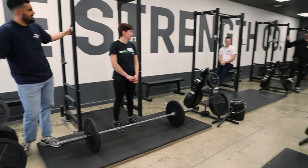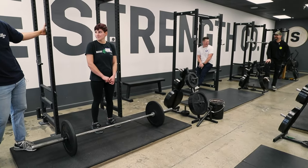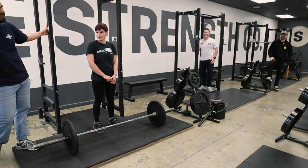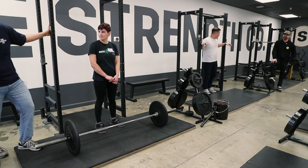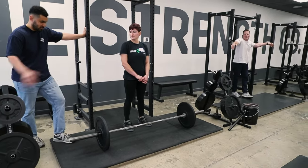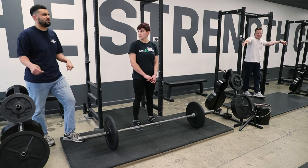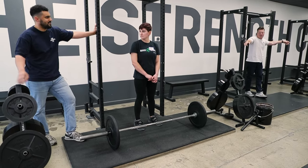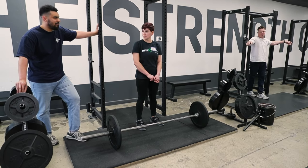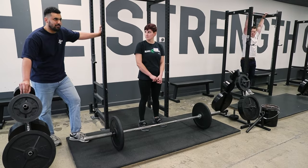Some people use straps — when should a lifter start using straps? You can use straps if you don't plan on competing in a powerlifting meet — that's the only time they're not allowed. We recommend that you train your deadlift until you can't hang on to it anymore, and then you switch to mixed grip or hook grip. Being able to have a strong grip is something that we value, so if you don't have to wear straps, I wouldn't wear them.